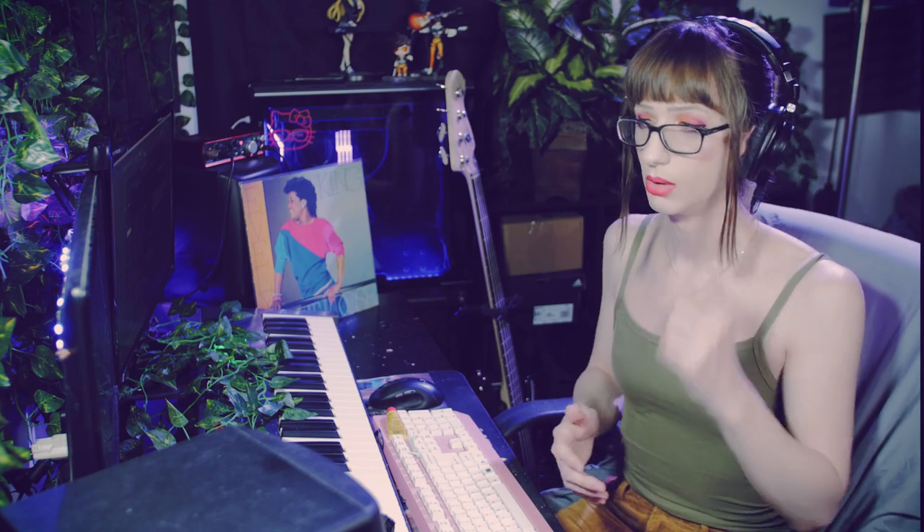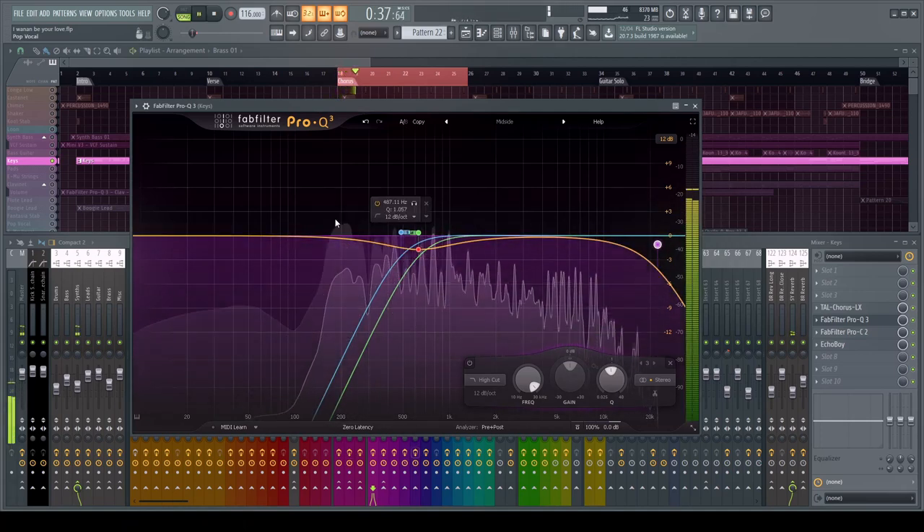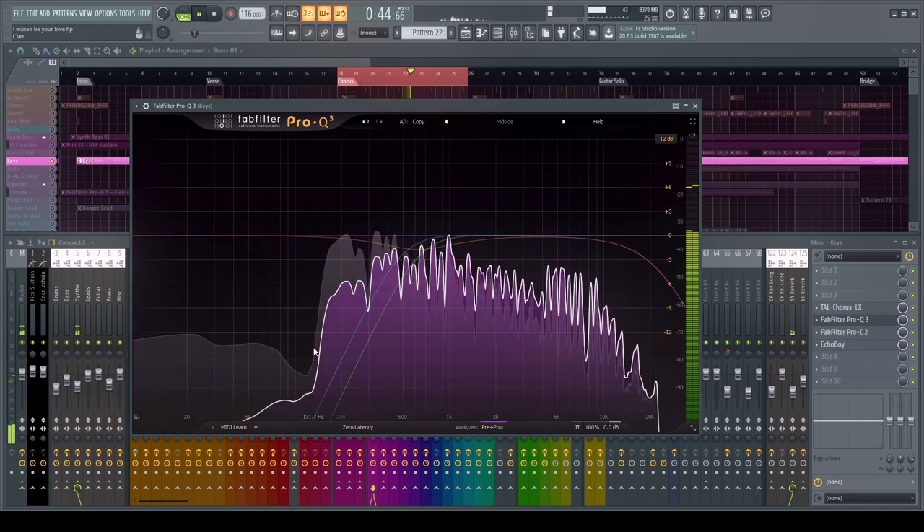Modern electronic dance music mixes are so clean because we have the opportunity to be precise. Unlike acoustic recording environments, we have a lot of control. I see so many people in the 80s music community trying to mix like they're recording a live band and giving that sort of advice — I think that's the completely wrong way to think about it. I have a very aggressive cut because we don't want much in that 100 to 500 Hz range — it really doesn't add much to the sound in context.